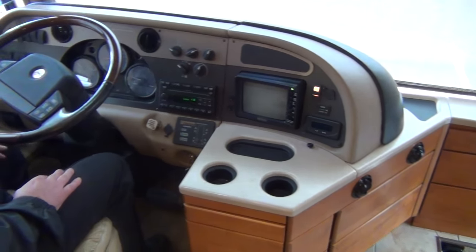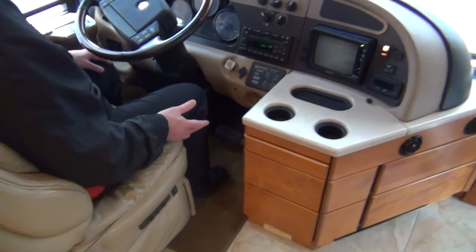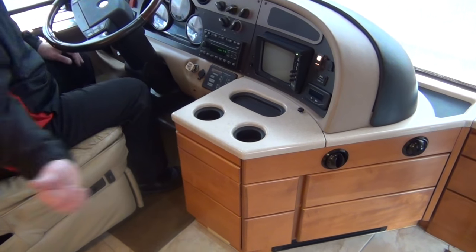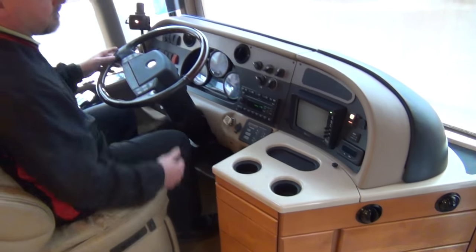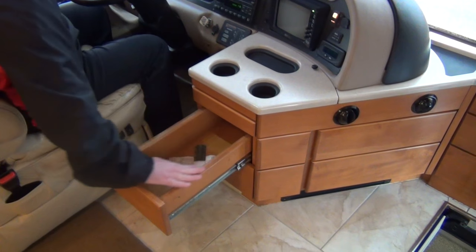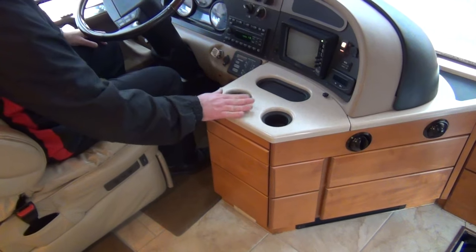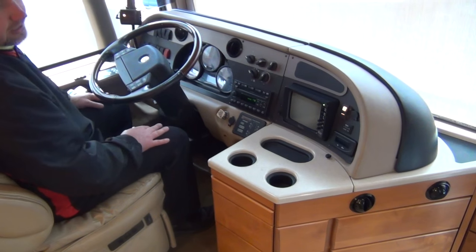Something I think American Coach does better than anybody else in the industry: they did such beautiful woodwork and brought it up into the dash. Most coach manufacturers do great woodwork, but up in the dash area it's typically plastic. Here we have Corian and real wood and nice drawers all up in the dash area. I don't know of another manufacturer doing this — it's very, very sharp. Good place to set a drink or your cell phone.